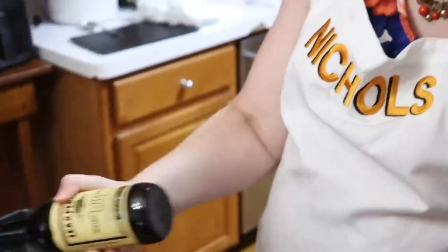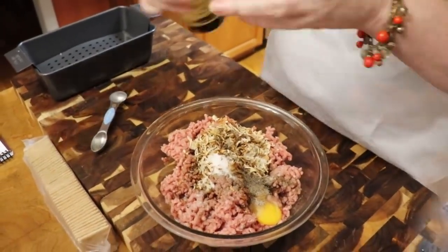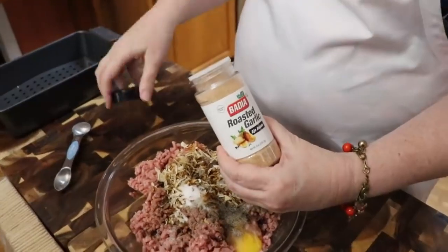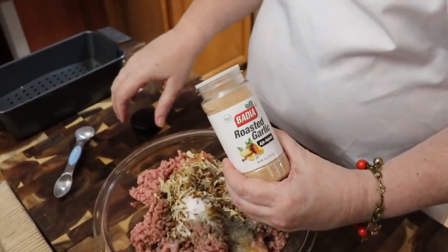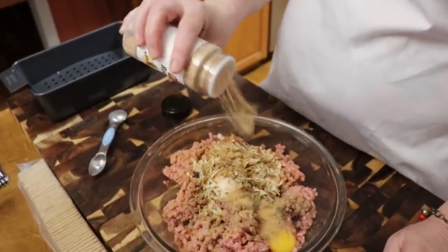We're going to use some Worcestershire sauce — some of y'all get on to me for the way I say that. We're going to put in about five or six shakes of Worcestershire sauce for that much ground beef. We're going to put in a little bit of this Badia roasted garlic powder — I'd say about half a teaspoon.